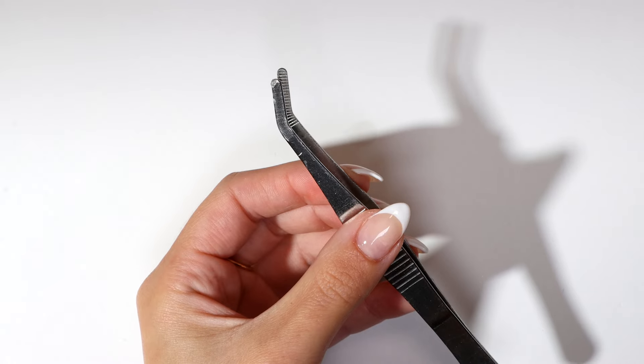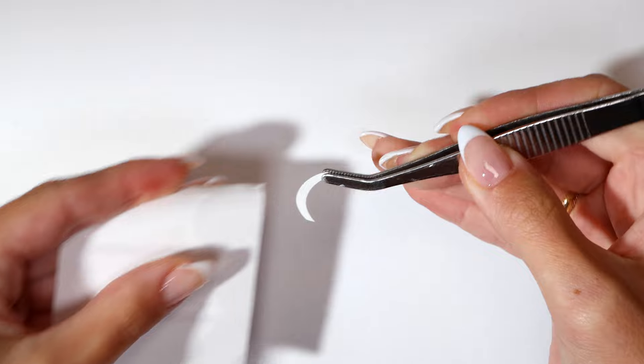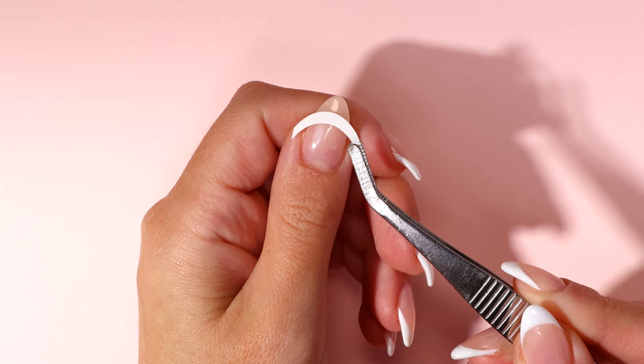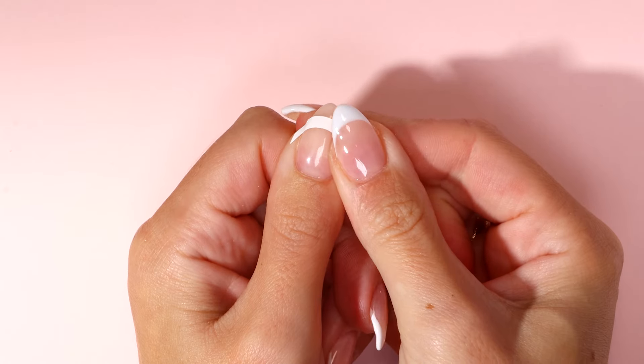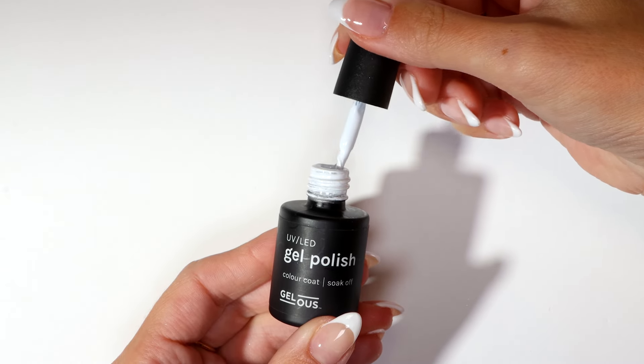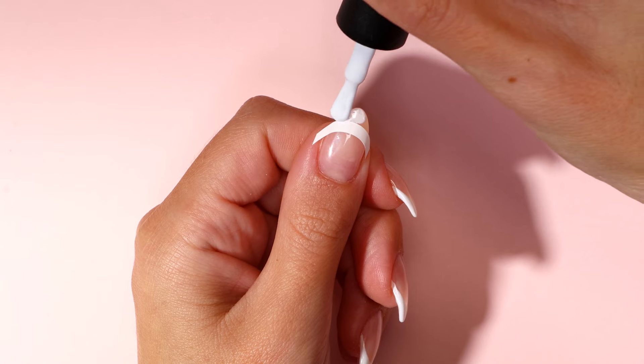Using your nail art tweezers, gently peel off a French tip guide. Place it below the tip of your nail and gently press into your cuticle area to avoid your gel nail polish bleeding through. Using just white in your gel nail polish brush, paint above the French tip guide and cap the free edge.